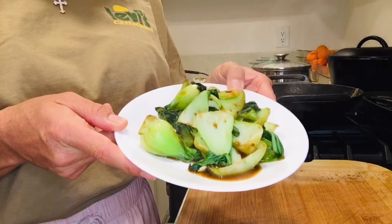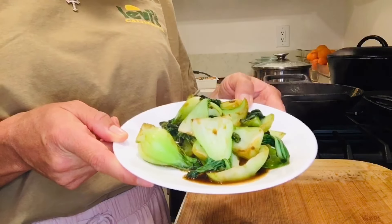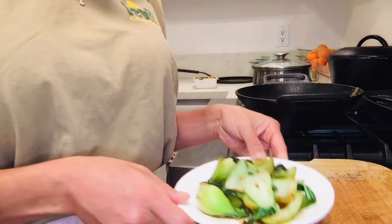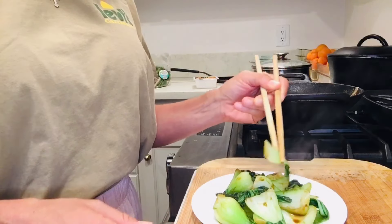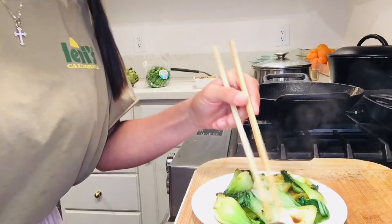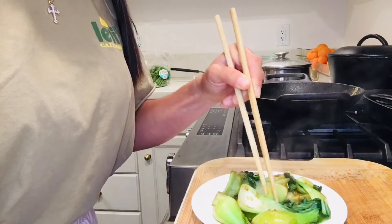Here's what the finished bok choy looks like after it's done cooking. This has just about a half teaspoon of ginger powder and one and a half teaspoons of tamari on top — it's oil free and delicious. Mmm, oh it's so good! This would be really good over rice and tofu.